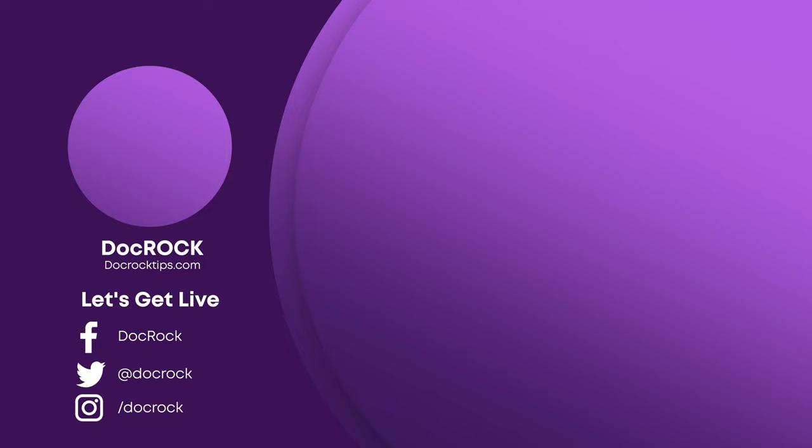Go get yourself a set and come back in the comments to let me know what you're using to monitor your shows, live streams, or Zoom calls. If you liked this video, please press the subscribe button and ring the bell so you know whenever I make another video. Watch the video coming up on screen next. See you next time.